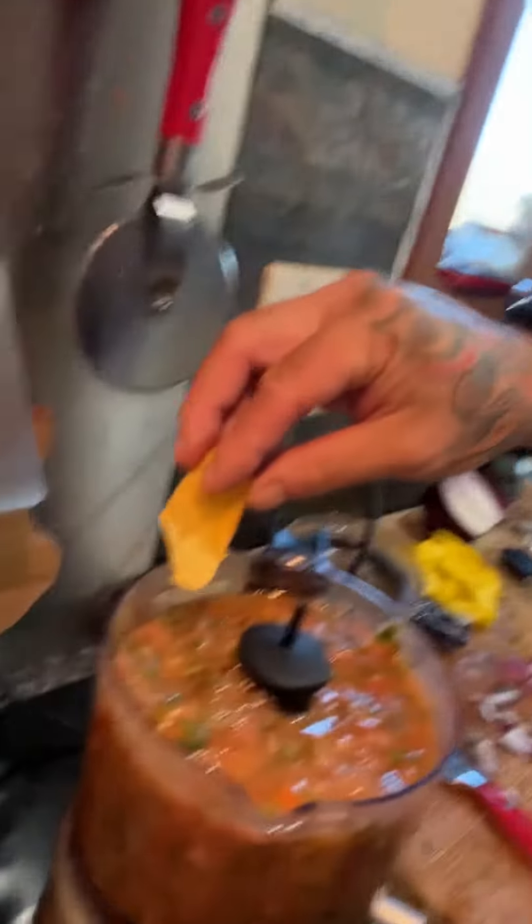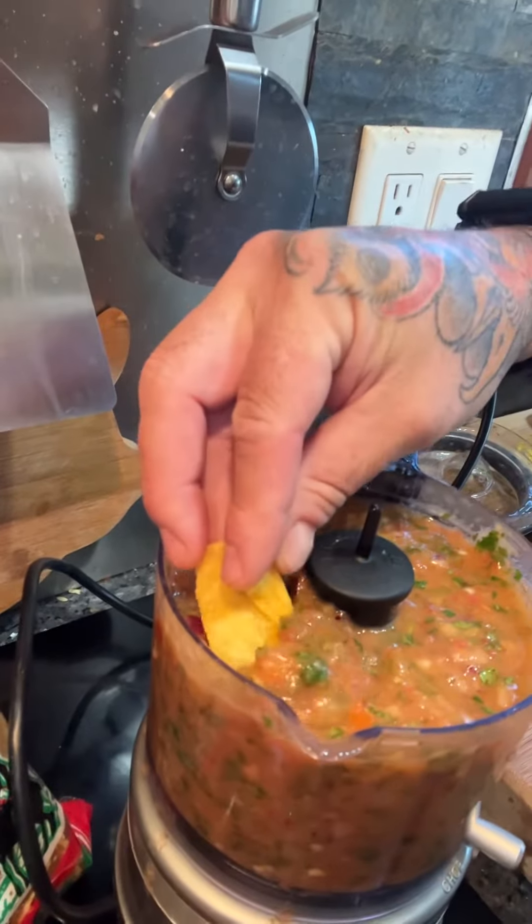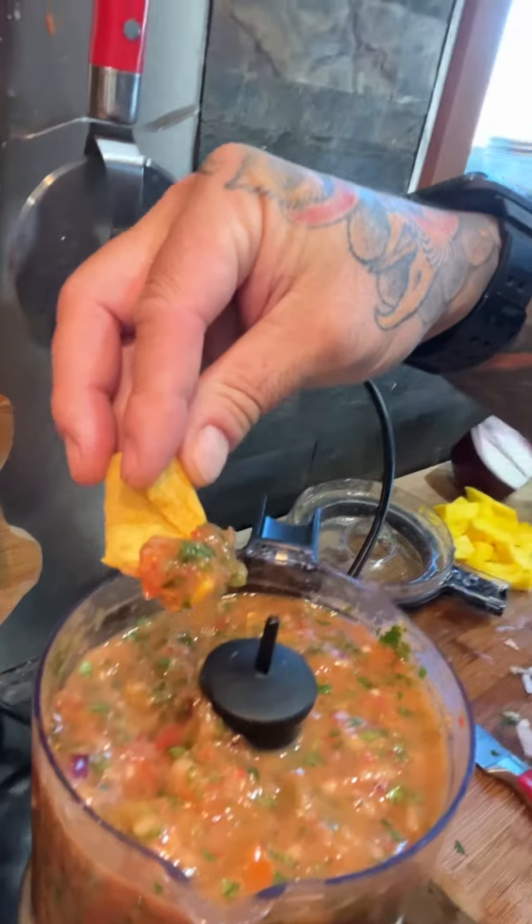That's what it came out looking like. We're gonna go taste test and we're using Juanita's — best chips around. All right, let's see if I can get some of those seeds in there. Oh yeah, that looks good.